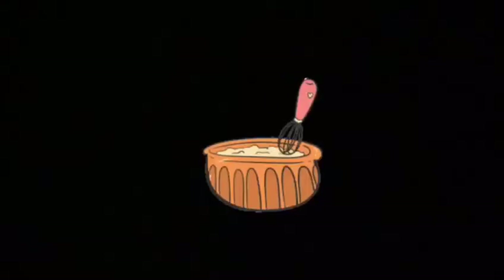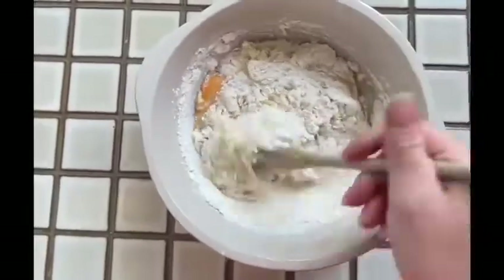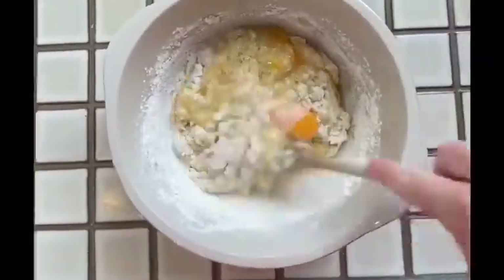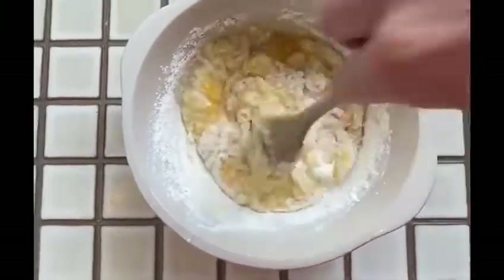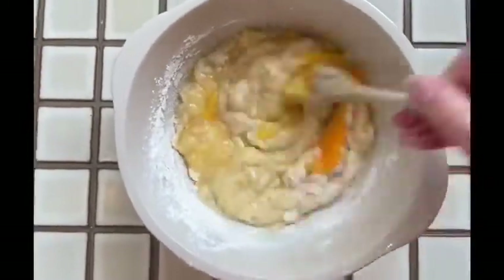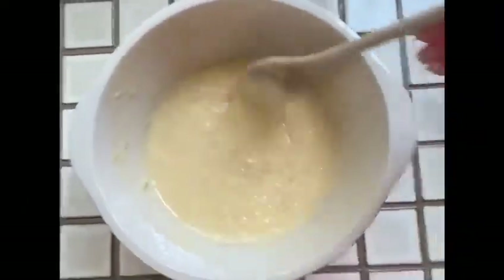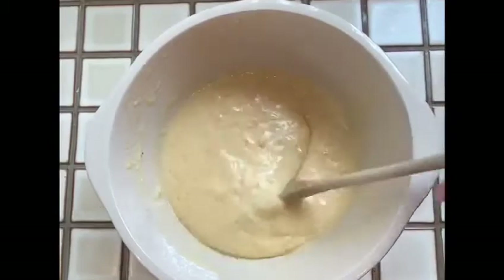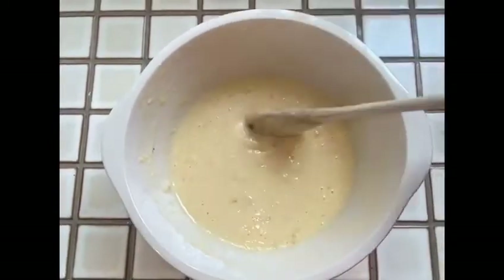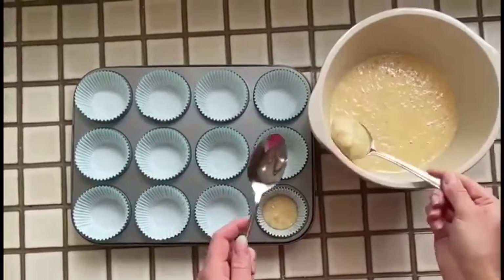Now that all of our ingredients are in the bowl, we need to give it all a really good mix together. When your ingredients are all combined, your cake batter should look like this. Now it's time to fill our cupcake cases until they're about half full.